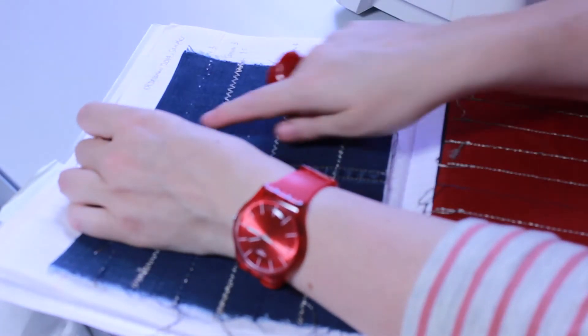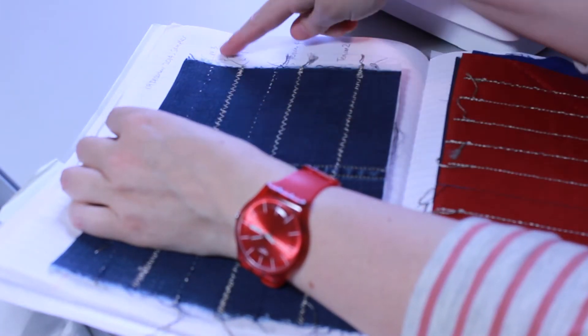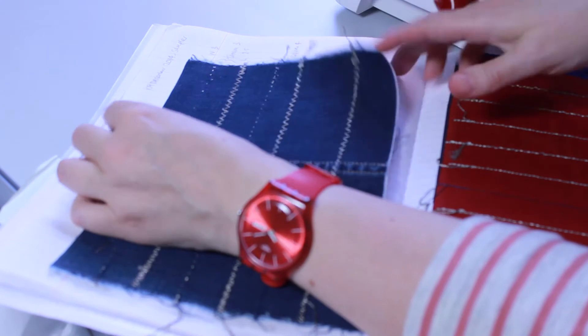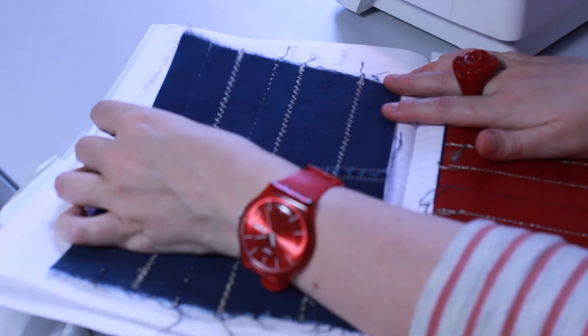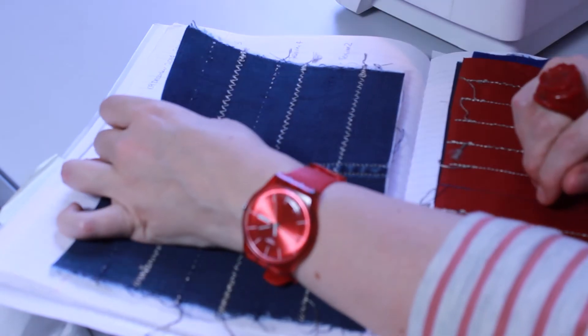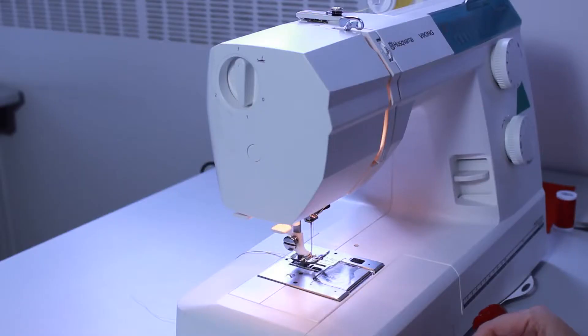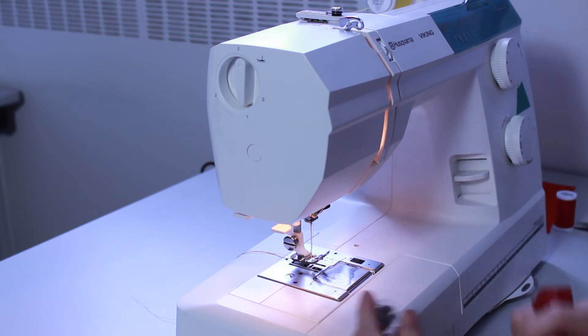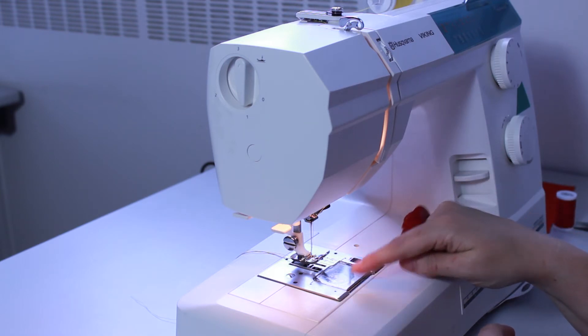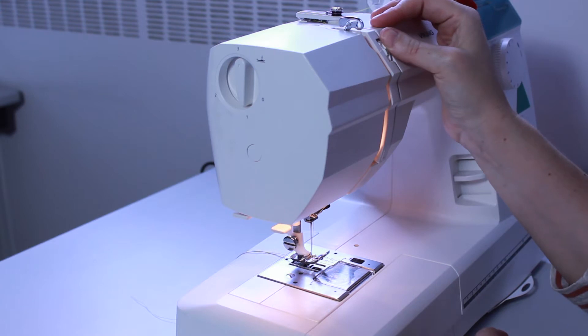You can see here that I've gone through lots of different stitches and different tensions to work out the best tension for my machine. I've found that tension three is the one that gives me the best results. Because we're using this thread on the bobbin we have to alter the tension, which might be in the bobbin case below, or on my machine there's a dial above.